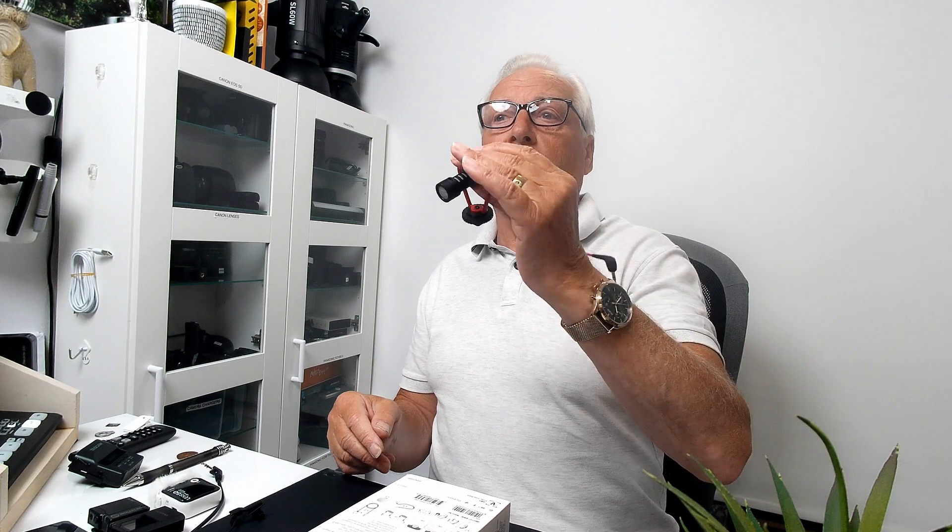Why would you use a wireless microphone system instead of a directly wired lavalier or an on-camera shotgun mic? The answer is getting audio perfect - you want the microphone as close to the talent's voice as possible, which is difficult with an on-camera mic if the talent is moving around. A lavalier you can clip onto a shirt is ideal, and you can hide it under a collar, inside clothing, or even in a hat to keep it out of view.